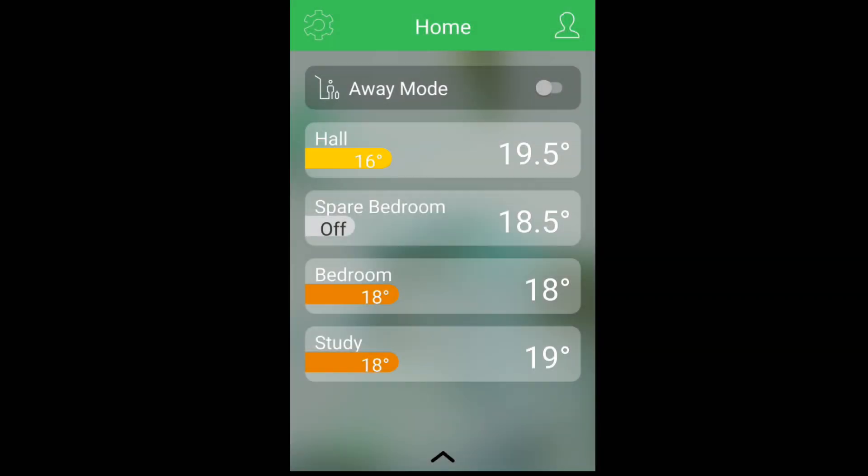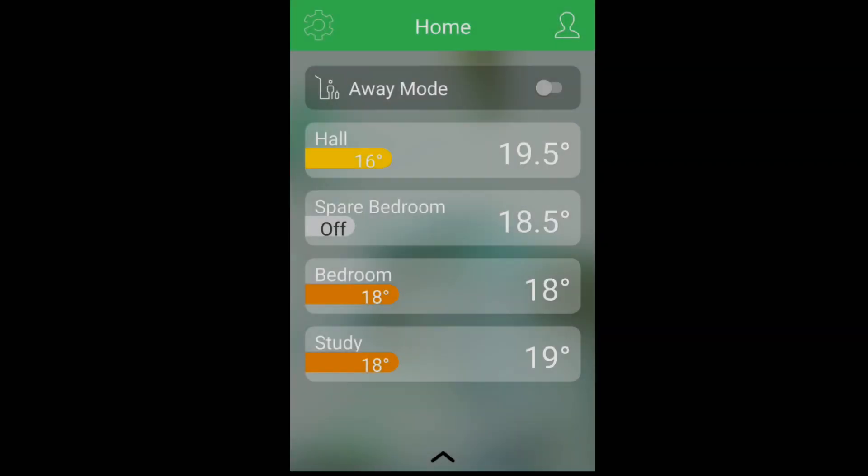Here we have the Wiser app open, and this runs on iOS if you have an iPhone, or Android if you're running an Android phone. These are the current heating devices I have on my Wiser system. You can see the thermostat that I just showed you — I have that situated in the hall — and the others are the smart TRV thermostatic valves that I have in the rooms of my property. I'm currently expanding on those and eventually will have a thermostatic valve in every room, which will give me full zoning capability.